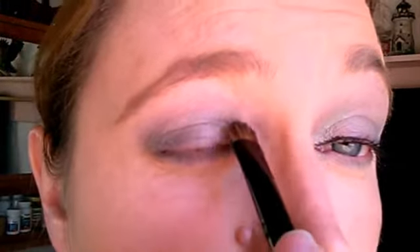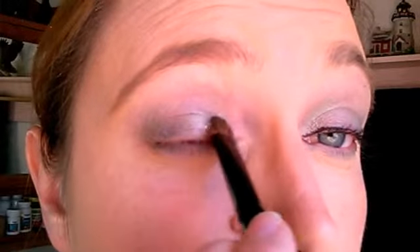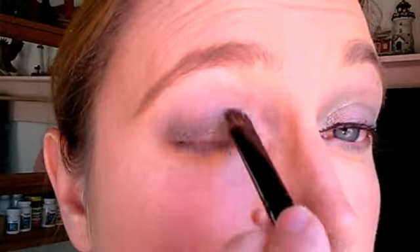Next I'm going to be using Charming — it's a really pretty light, light green. I like to start on the inside corner with this one. Same as I did with the other one, just patting it in and moving it over, spreading it to get the color I want and blending. Blending is a big thing you definitely want to do.